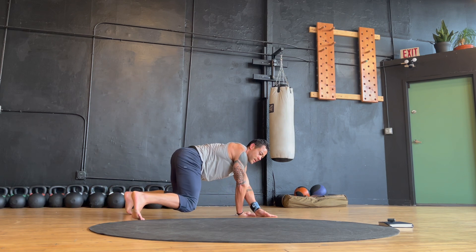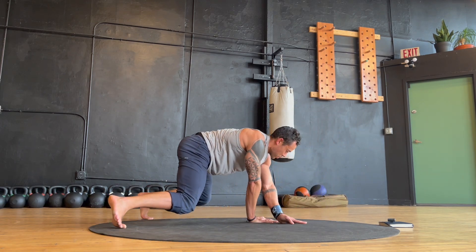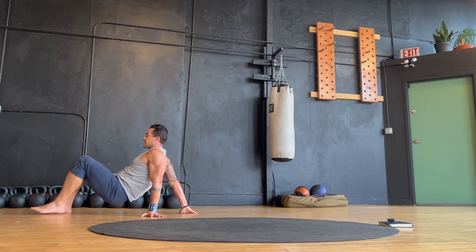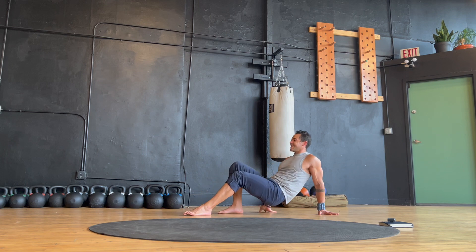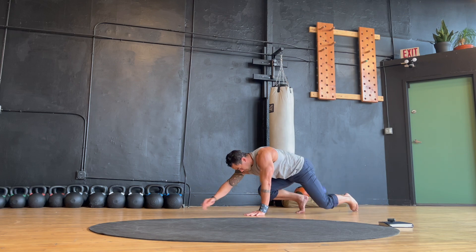So if you enjoyed the movement today, you can show some love by hitting that like button, subscribing to the channel, and checking out the link to my training app where you can get access to a wide array of classes and programs to keep moving differently. The link is down below in the description. That's it for today — thank you so much for coming to move with me. I appreciate you. Take good care of yourself. Keep on flowing. Stay weird. And I'll see you in the next practice.